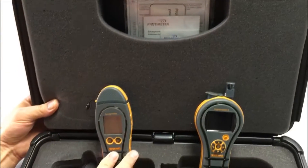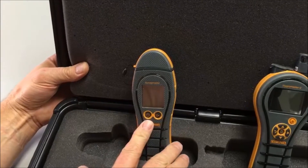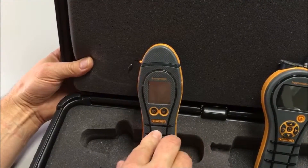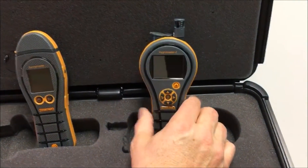The Surveymaster is a dual function, pin and non-invasive moisture meter, extremely popular in multiple industries including the flood damage restoration industry. The Hygrimaster II is a brand new instrument for us.